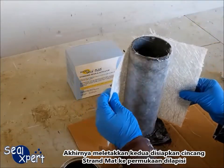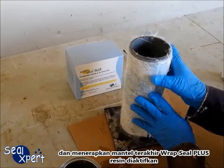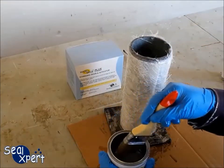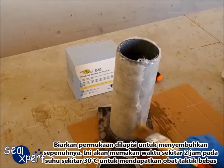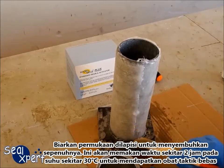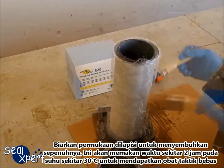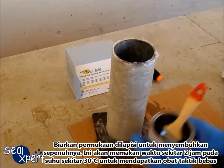Finally, lay a second prepared chop strand mat onto the coated surface and apply the last coat of RepSeal Plus activated resin. Allow the coated surface to cure completely. It will take approximately 2 hours at an ambient temperature of 30 degrees Celsius to obtain a tack-free cure.